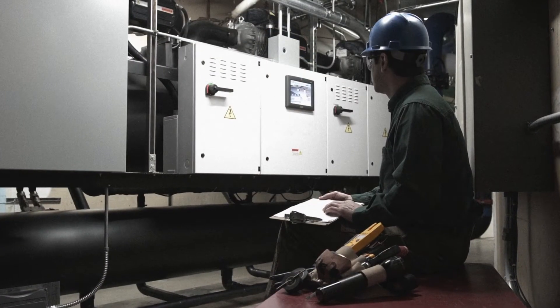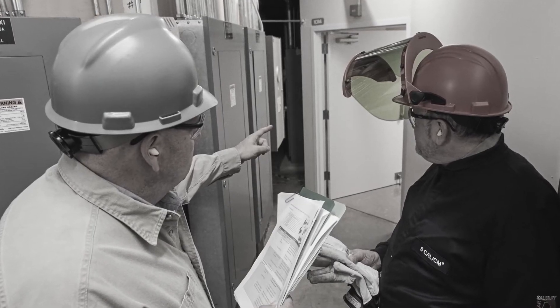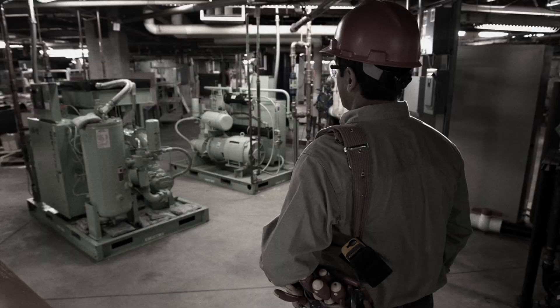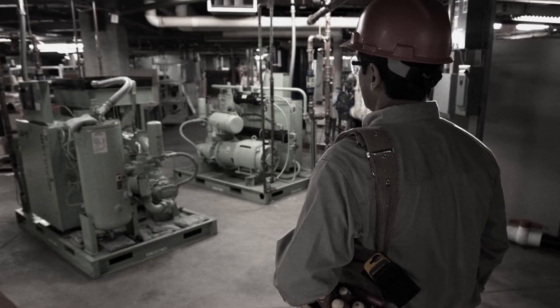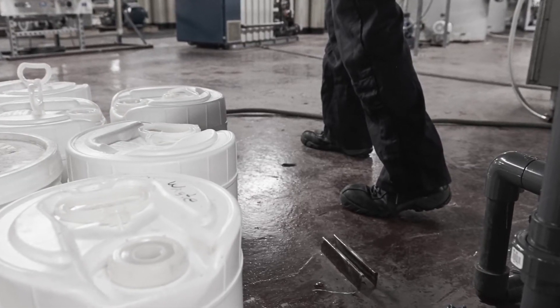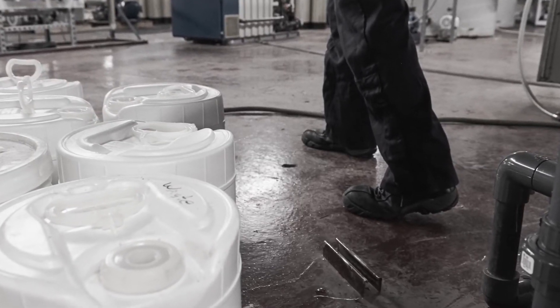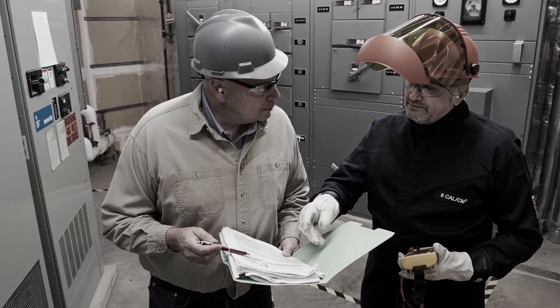When you arrive at the job site, look over your work environment. Where will you mount your meter and place your other equipment? Be sure to identify a clear escape route you can use in case of an emergency. Do you have enough clearance to gain access to the equipment in question and to work comfortably? Are environmental hazards present, such as tree branches, ice, height restrictions, or water? Do you have enough light and ventilation? Make sure you have another qualified person to assist you who also understands electrical safety.